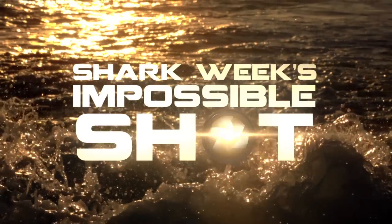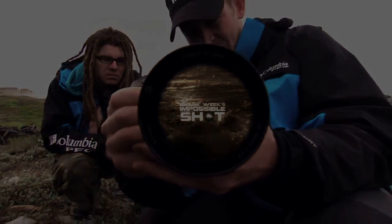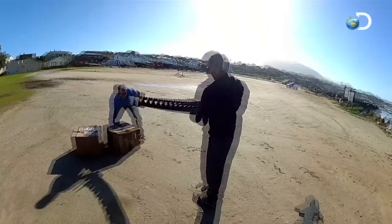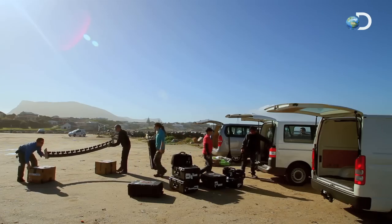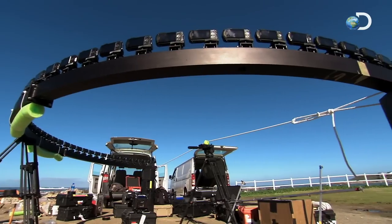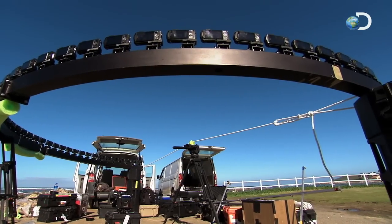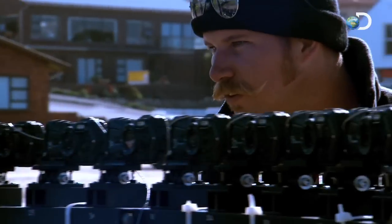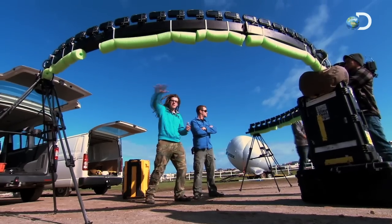Shark Week's Impossible Shot. You got it? Yeah, man. OK. The Time Splice Ray: 45 waterproof mini HD cameras shooting simultaneously. What that's going to allow us to do is freeze time, wrap around the subject, and get a really bad-ass shot.